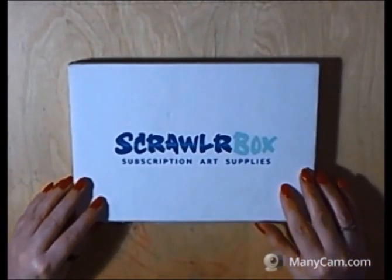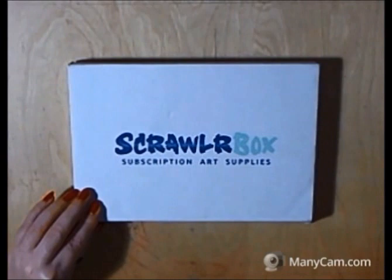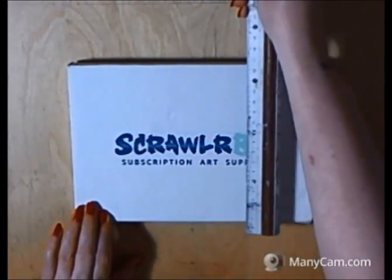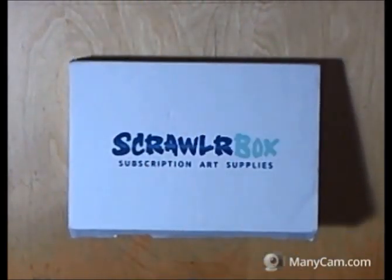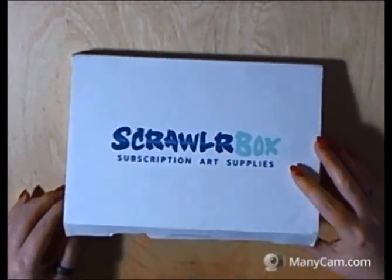I was very impressed with the speed of delivery. The box is A5 size, so that measures 24 cm by 16 cm and it is 2 cm deep. So there was no need to pay for postage, there was no need to have a signature for it. It went through the letterbox quite easily and it was there waiting for me when I got home.